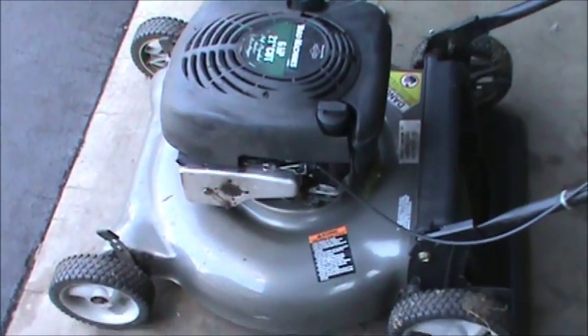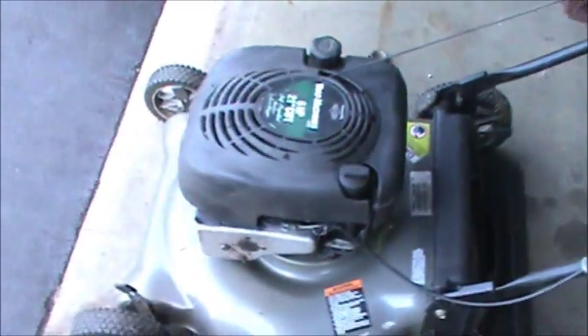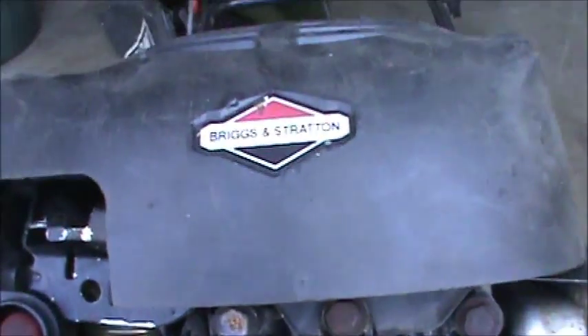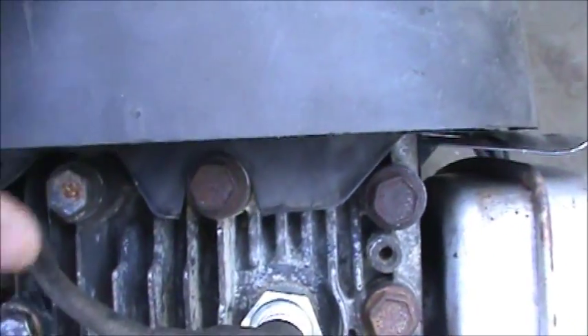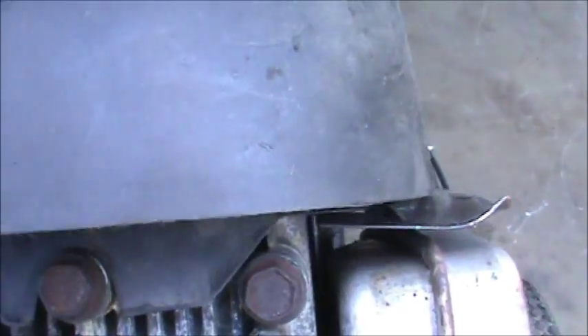This one is a Craftsman lawn mower. Right here is a sticker for the lawn mower part, and the engine happens to be a Briggs and Stratton — it should be underneath here. There's a shroud right there. Model, type, code 00 — this is a 2000 model.